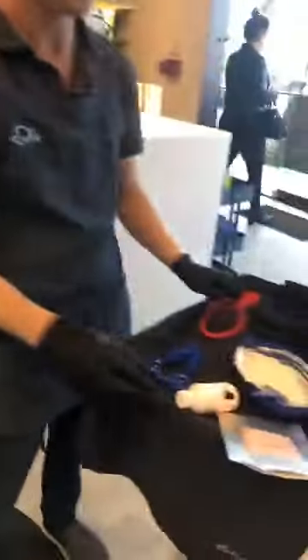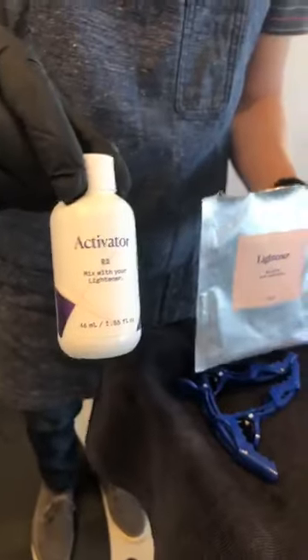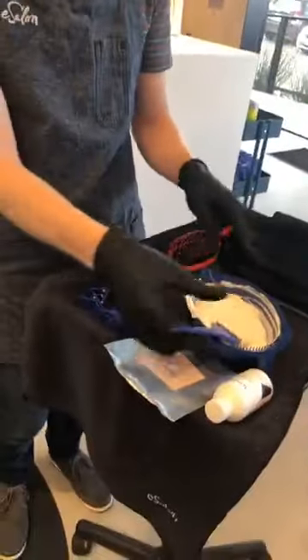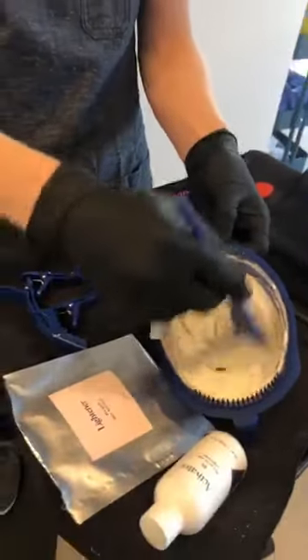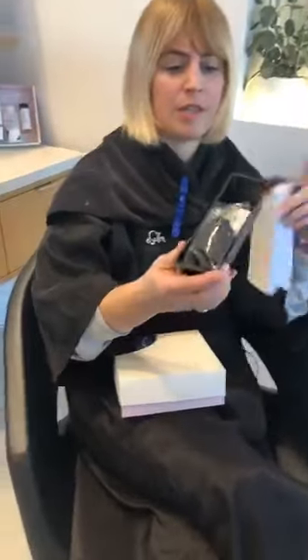Eric has done the honors of actually mixing all of the goodies up — your lightener with your activator. It's a very thick, tasty kind of texture. It's important to thoroughly mix it; it will start out chunky but the more you mix, the smoother it will get. And if you don't have a bowl in your kit, don't be afraid — this little tray can serve as your mixing bowl.